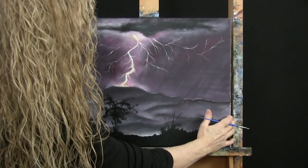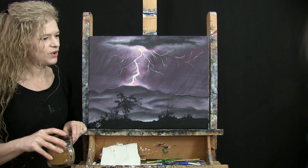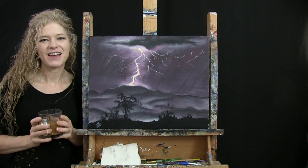And that is going to conclude this painting. I hope you enjoyed the process. I hope you painted yourself a very cool, stormy landscape. And I look forward to painting and sipping with you again sometime.